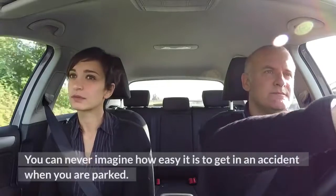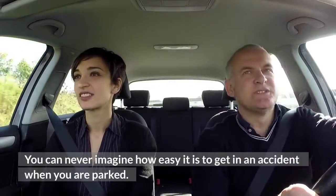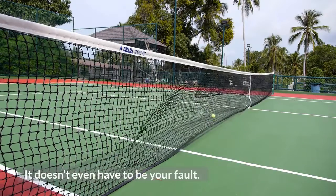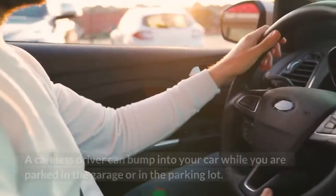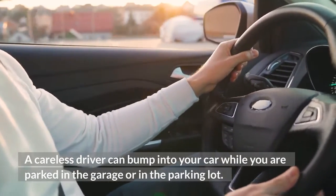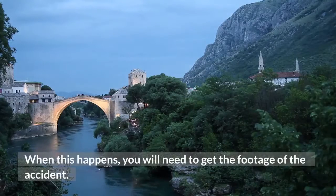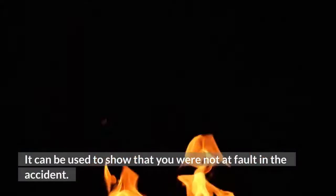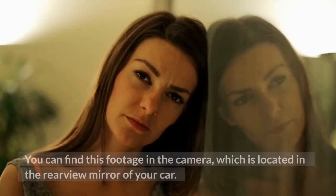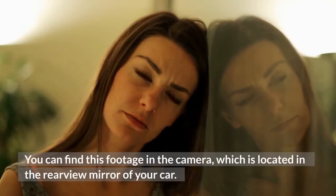You can never imagine how easy it is to get in an accident when you are parked. It doesn't even have to be your fault. A careless driver can bump into your car while you are parked in the garage or in the parking lot. When this happens, you will need to get the footage of the accident. It can be used to show that you were not at fault. You can find this footage in the camera, which is located in the rear-view mirror of your car.